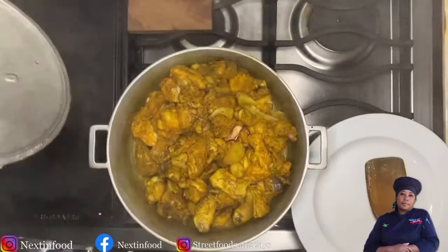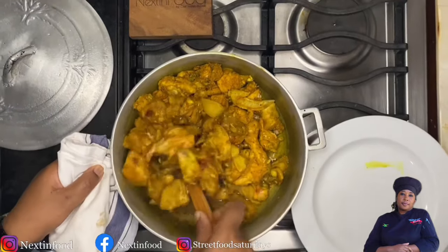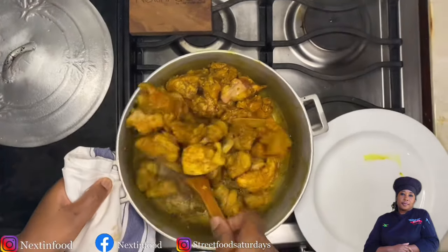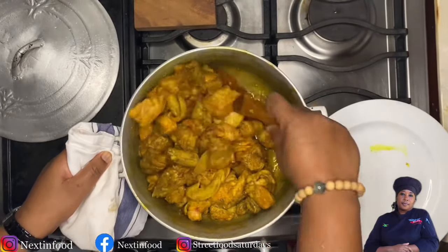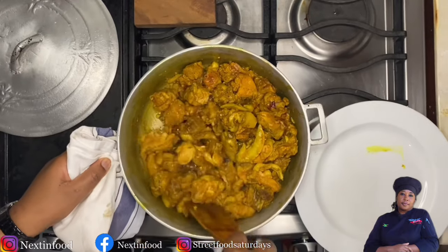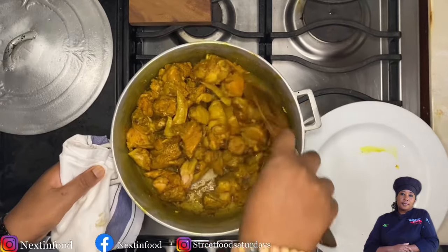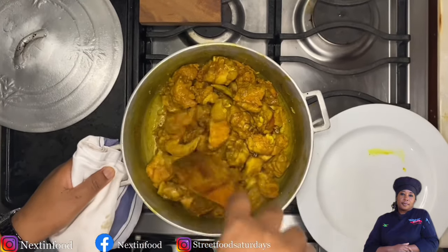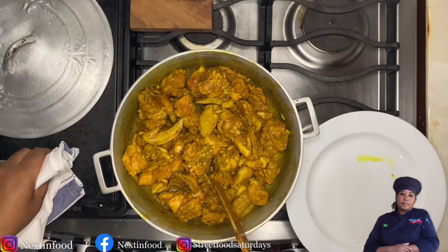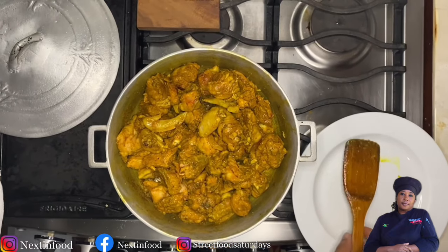The curry chicken has been in the pot for 10 minutes. Now it's time to give it a stir — see, everything is cooking nicely. I'm adding no water; I don't usually add water to my chicken until I'm about to make the gravy. It's very important that the chicken cooks in its natural juices.